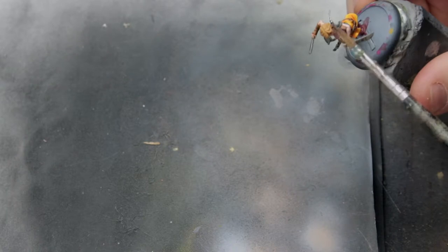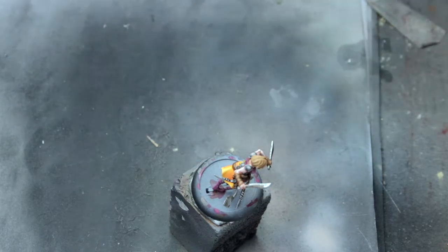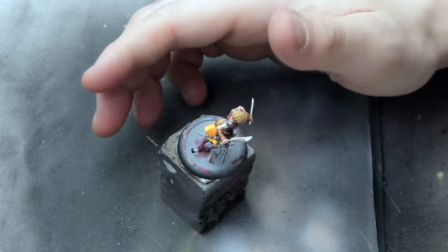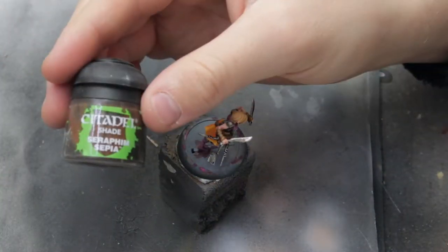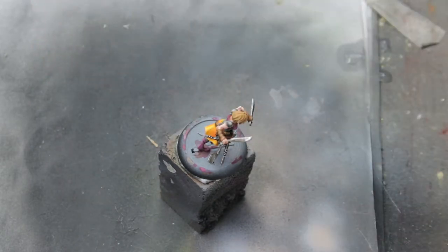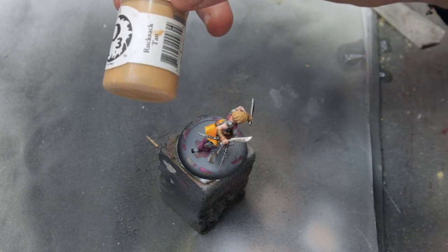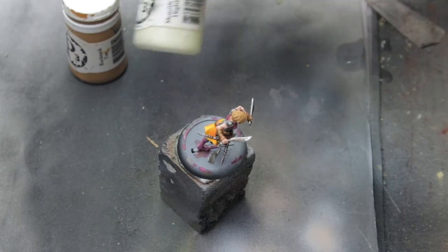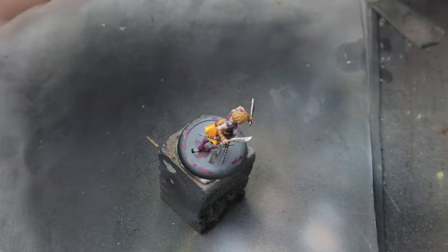Now it's time to paint the hair. I have base coated it with a light brown color — Rucksack Tan. Now we are going to apply a wash, then go back in with the Rucksack Tan to paint in the mid-tones, and then mix this with a white highlight to get the final highlight on the hair.